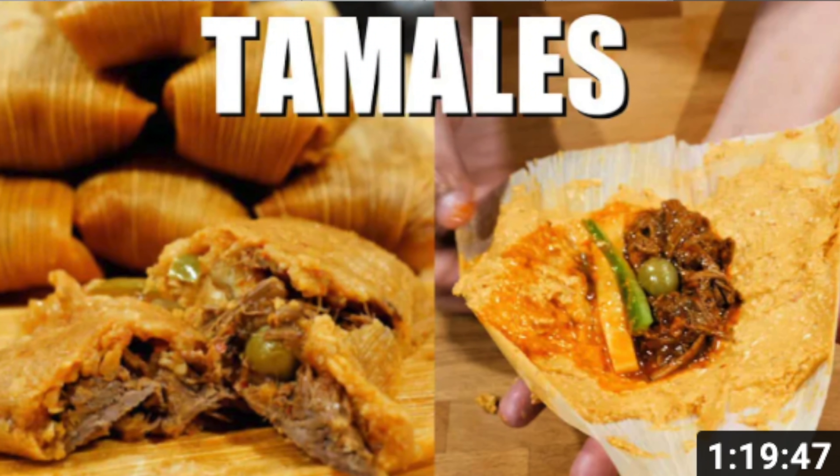Hello and welcome! Today we're going to be making your Views on the Road favorite recipe for red beef tamales. You guys got this recipe to 3 million views — we're highly grateful. The only thing we're going to do here is shorten it for you. Now let's get started.